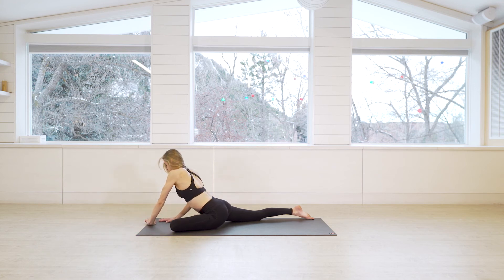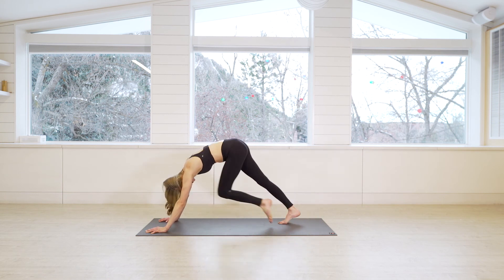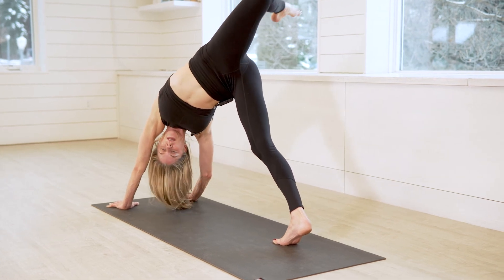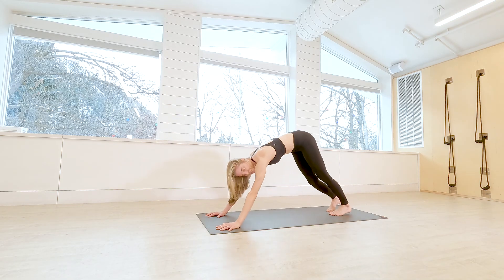Gently press yourself up and make your way back to your downward facing dog. Pedal it out, get some fresh blood flowing back through that hip. Lift the leg, bend the knee, take whatever variation you did on the first side. Then come back to your downward facing dog.